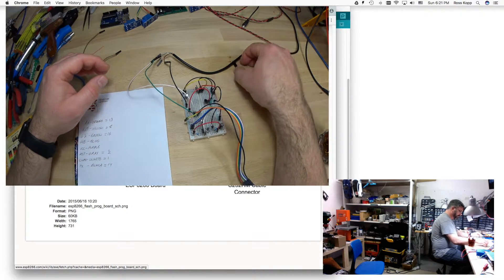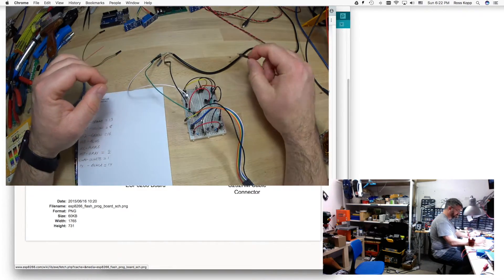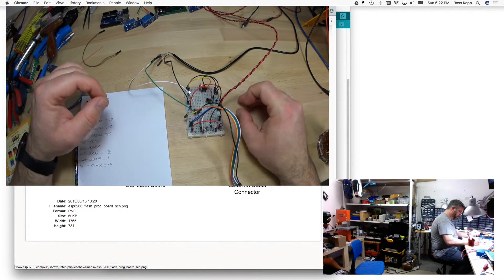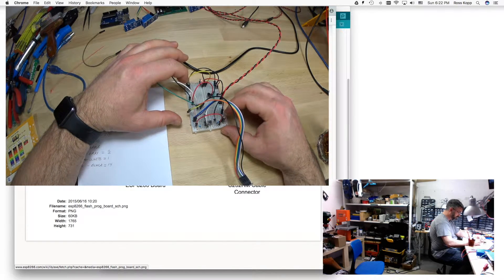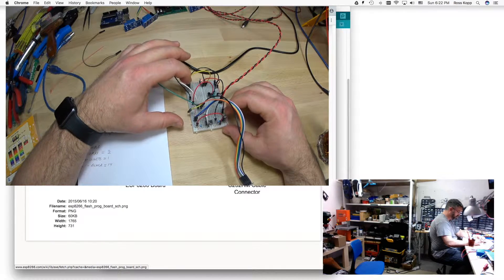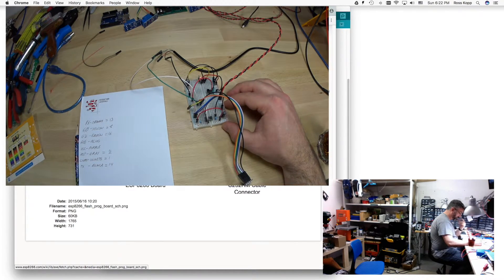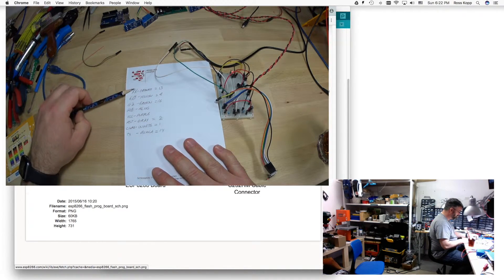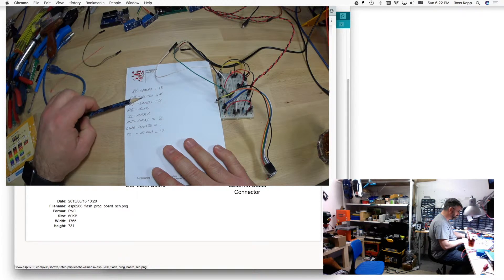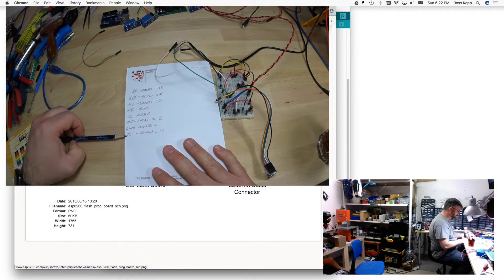This is wired according to diagrams you'll see online for getting an ESP8266 to flash. I have two 1 microfarad capacitors used to regulate power and eliminate spikes that go through the system - that keeps it from resetting. This notepad identifies my different colors: receive is orange, GPIO0 is yellow, GPIO2 is green, ground is blue, voltage 3.3 is purple, reset is gray, CHPD is white, and transmit is black.